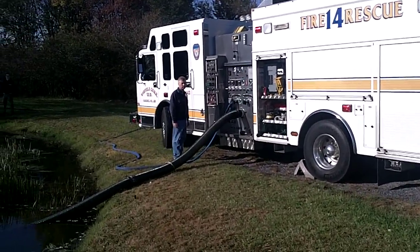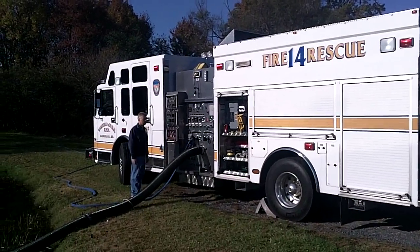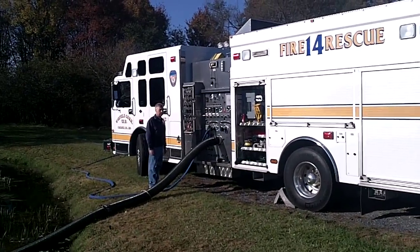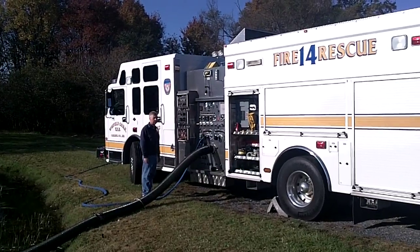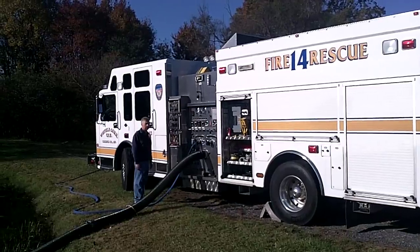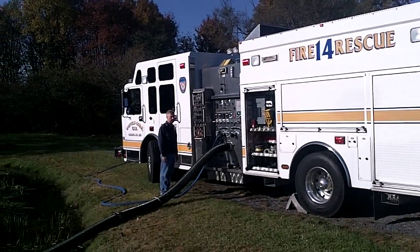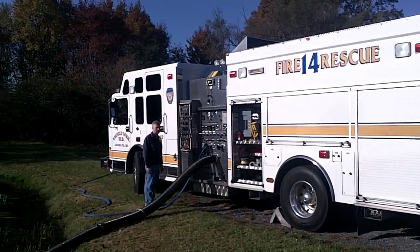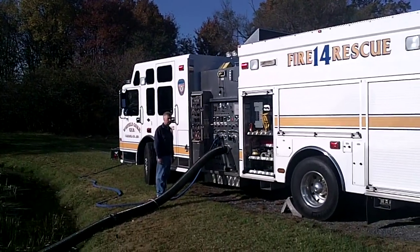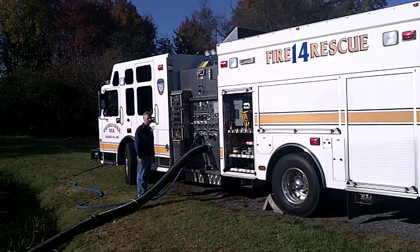We're here today at Carroll County, Maryland, at Winfield Community Volunteer Fire Department, taking a look at the Trident Automatic Air Primer. I'm Mark Davis with GBW Associates at gotbigwater.com, and we're taking a look at a number of different drafting scenarios. This first scenario is using the Winfield Engine 142, which is a 1500 gallon-per-minute pumper.